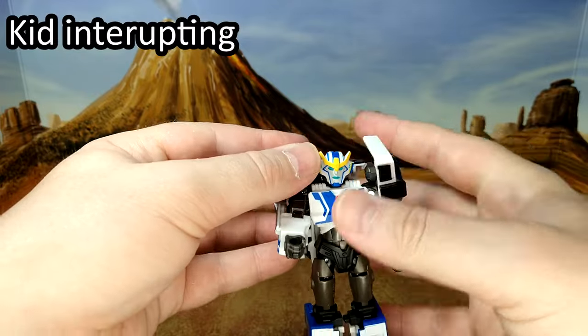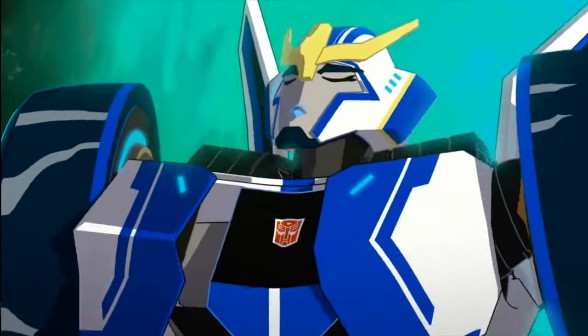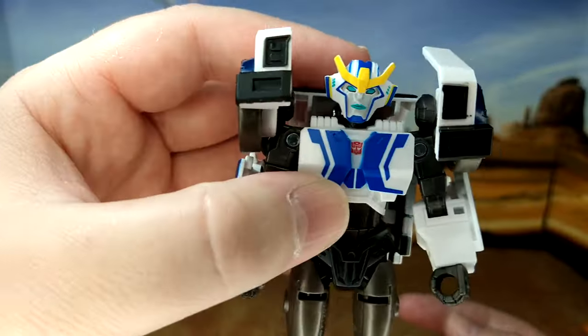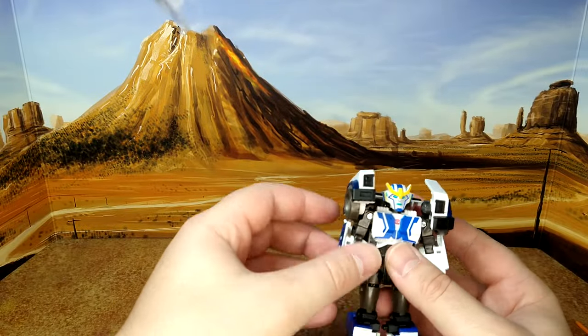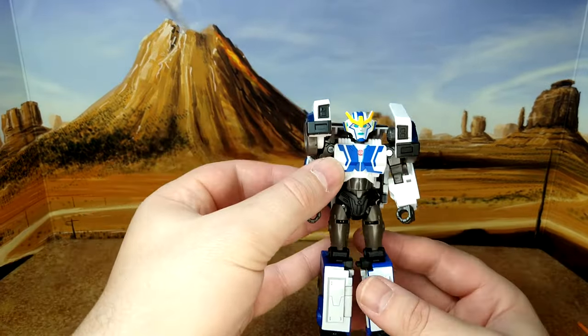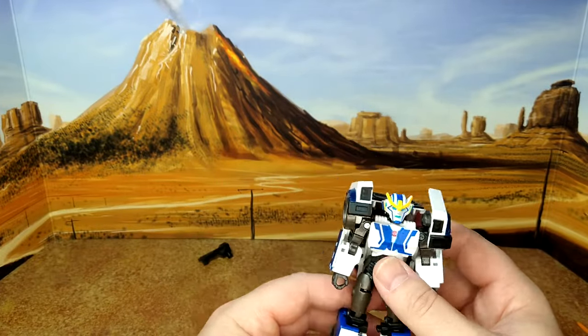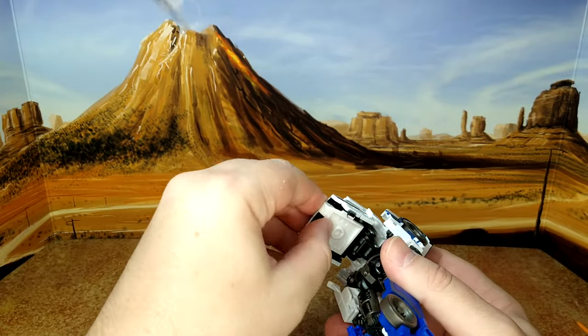Sorry — some of this background noise has to stay in because my kid had to let me know they were leaving. Alright, articulation is done. She looks good; I like the face sculpt — very representative of the character. I'm satisfied with her in robot mode. Now we're going to transform her and show the alt mode.